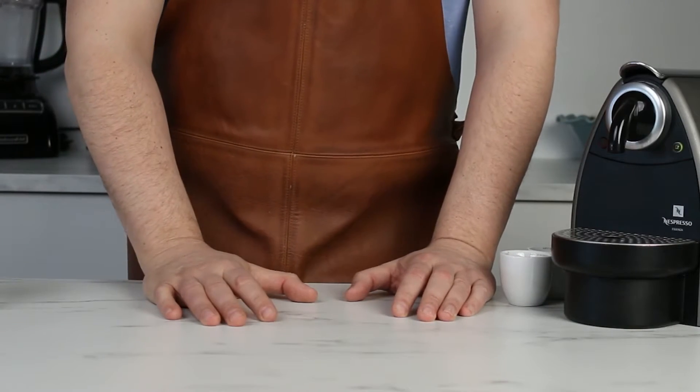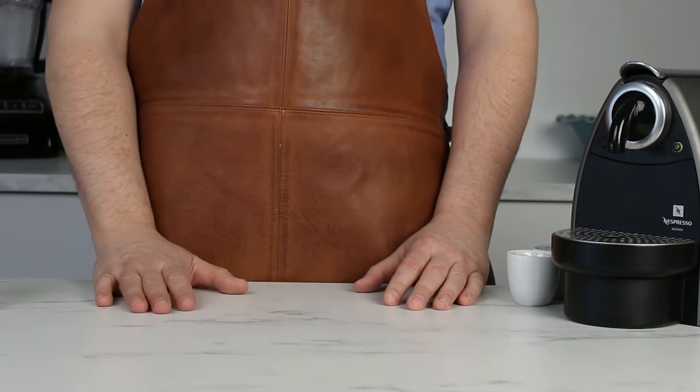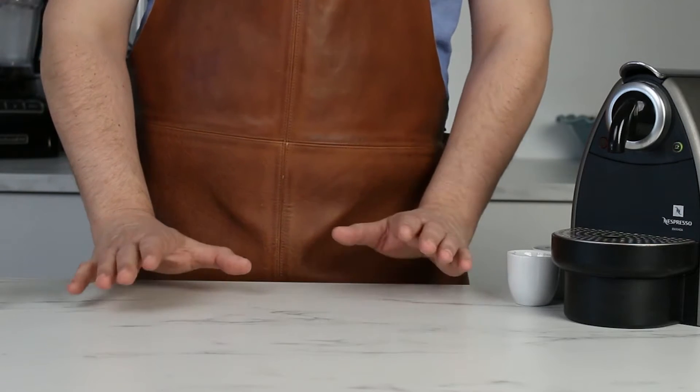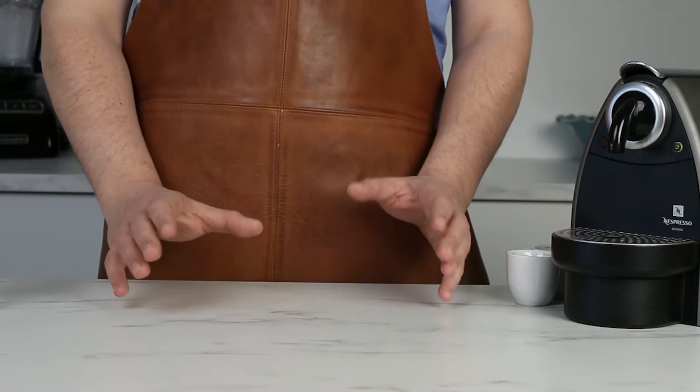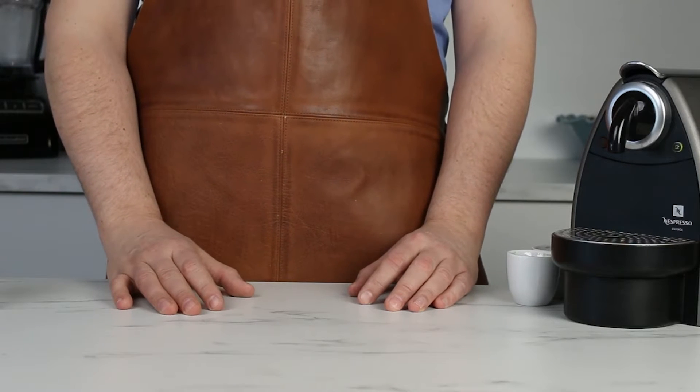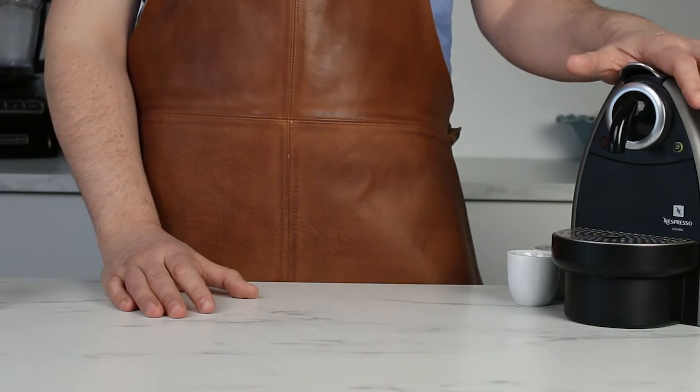Hello everyone and welcome back to Fuzz & Buzz. Today we are making a really simple Italian dessert — Affogato al caffé. This is perfect for those hot summer evenings when you have people over, and it's really simple and fast. Let's get started.